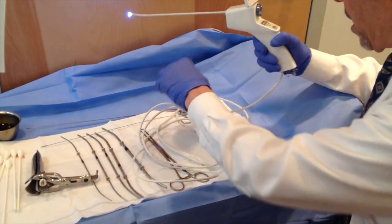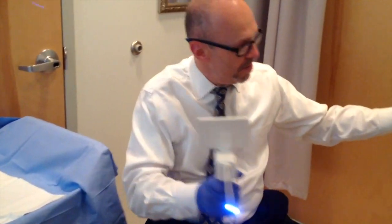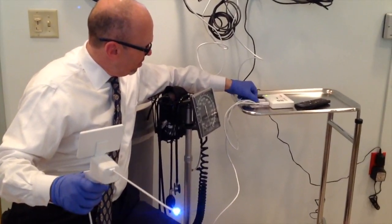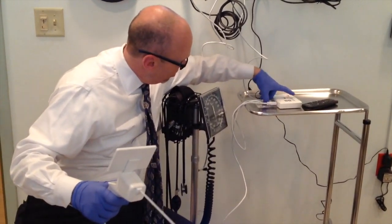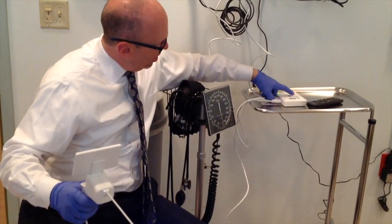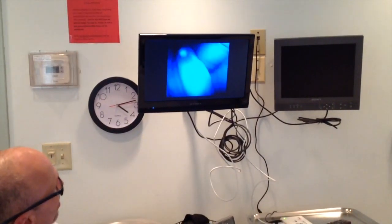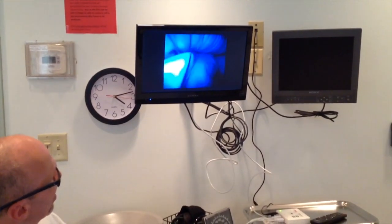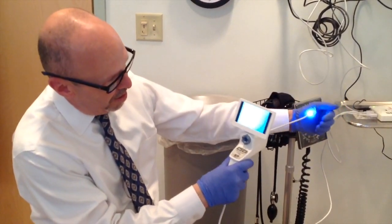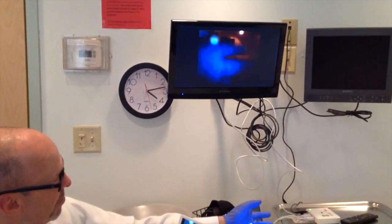If we want to look at it on a bigger screen, record it, or let the patient see it — since this is all sterile — we'll pass this off and my assistant will plug this in. We'll do it here today because it's not sterile right now. There are USB ports right here for recording and storage. And now you can see what it looks like on the screen — this is what it looks like inside. The patient watches that, and I'm watching it on the screen. It's a beautiful picture. You can also record videos.